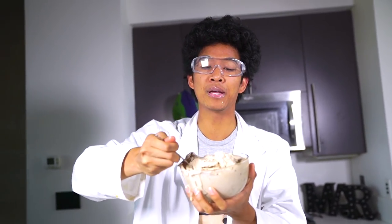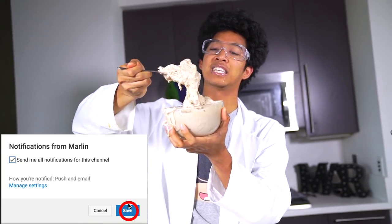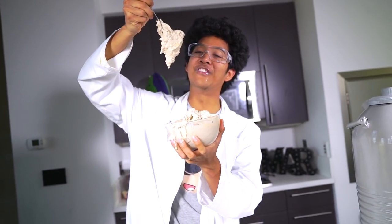Alright guys, if you love everything I put inside here — like Twinkies, Cinnamon Toast Crunch, Captain Crunch, all those things — give this video a big thumbs up, because liquid nitrogen ice cream is so creamy and delicious. I'll see you guys tomorrow at 12 p.m. for another new video!